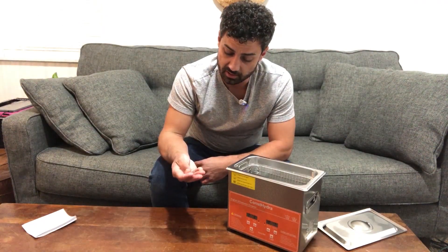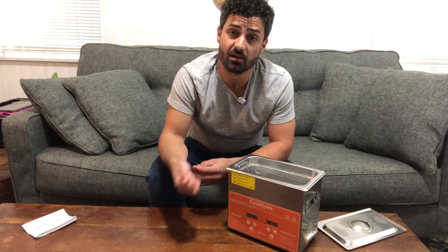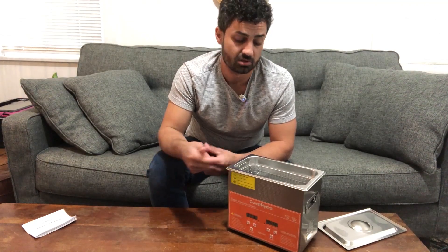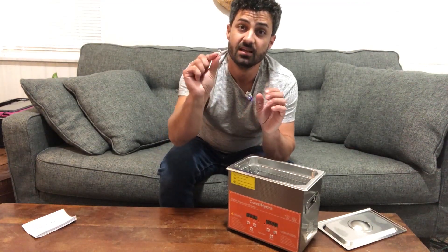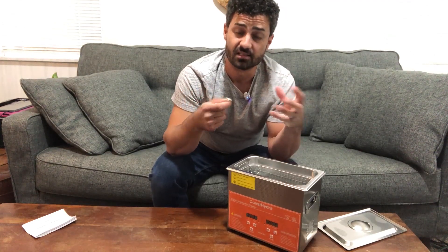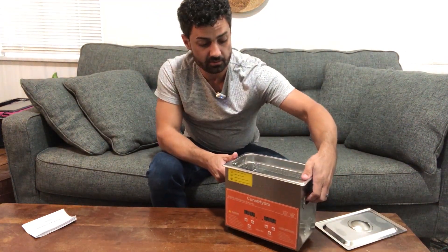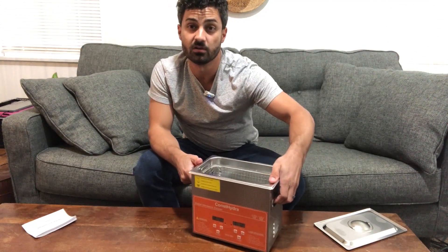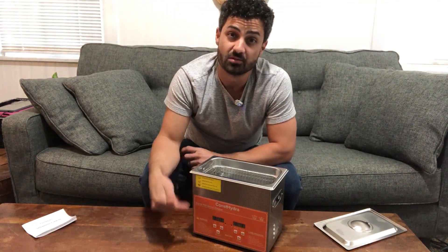There are also some solutions you can add in depending on what you're cleaning, which will help it clean even better. Do a little research online — look up what temperatures, times, and cleaning solutions to use. They have a bunch of different sizes and it's just a great way to clean things safely without damaging them. You can put plastic, eyeglasses, tools from your garage, heavy-duty stainless steel tools — a huge variety. Everything here is stainless steel inside and out, and there are two handles so it's easy to carry to your sink. Overall, very well designed — if you're looking for an ultrasonic cleaner, this one is really nice.